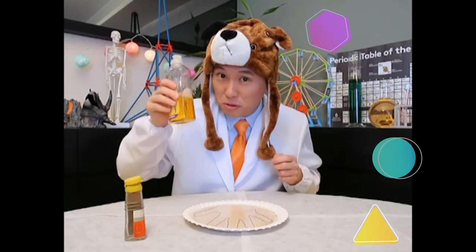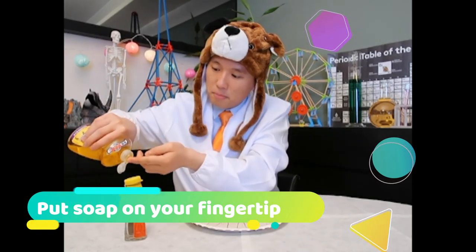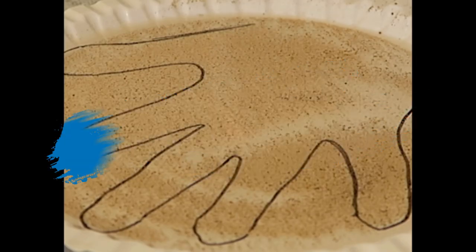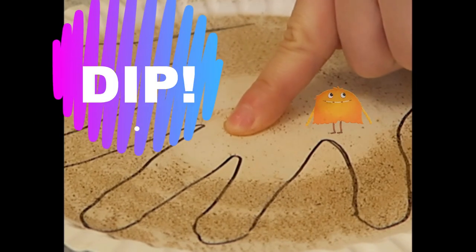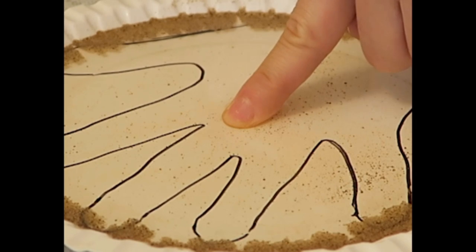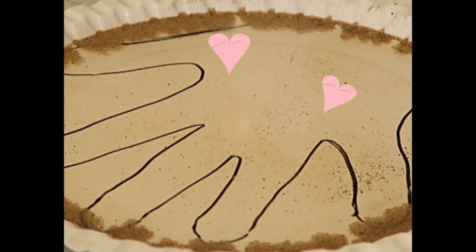Let's try to use some soap. Put some soap on your fingertips. And... three, two, one, dip! Wow! All the bacteria and germs are fought away by the soap. The hand is very clean now. The soap fights away all the germs and bacteria. And now our hands are all clean. So remember to wash your hands with soap every time.